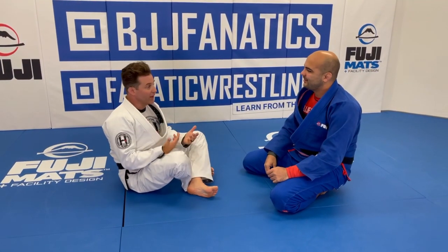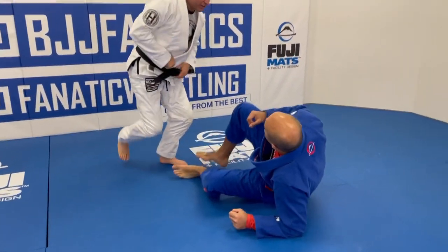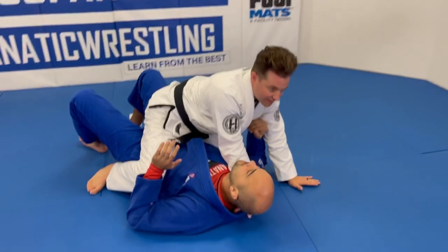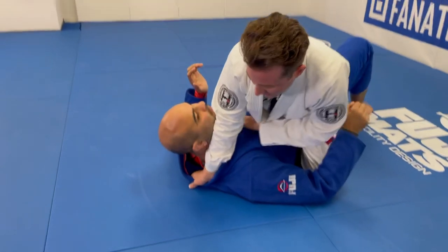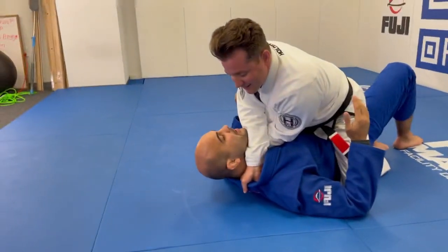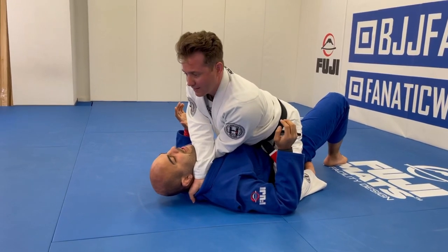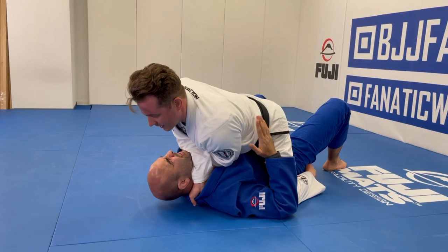Simple concepts enable you to get advanced. In the mounted choke example, instead of pulling the collar tight and struggling to find the second grip, you punch it and swim in to find it. Once you have the grip, it's not about ear-to-ear — it's about using your body weight and getting your head above your partner's head to finish.